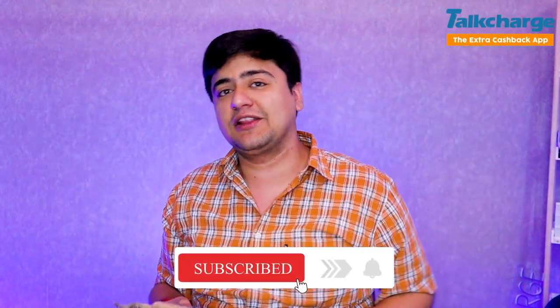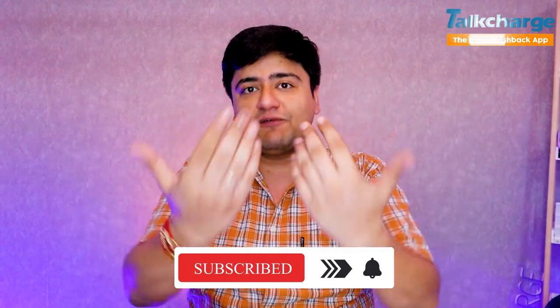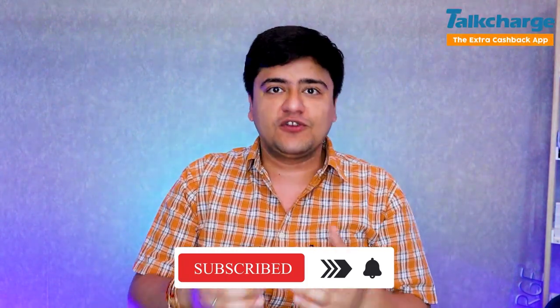Click on our subscribe button shown below, because if you click on it you will get more videos and recommendations on how to save money and how to earn — these videos will be found on our channel. So let's start the video, watch until the end, and please like and subscribe.